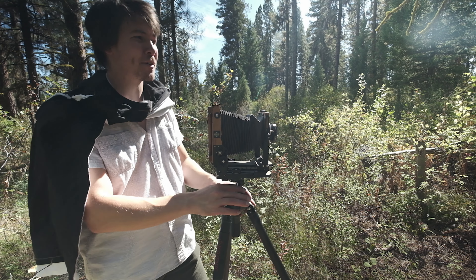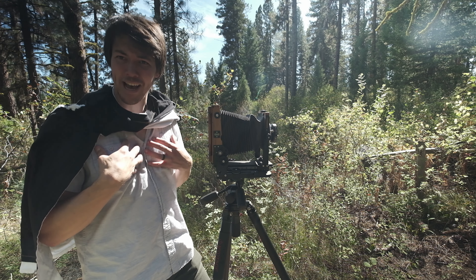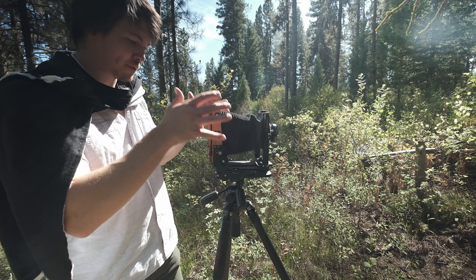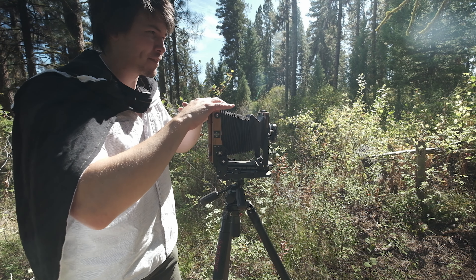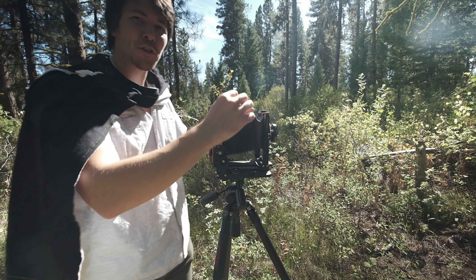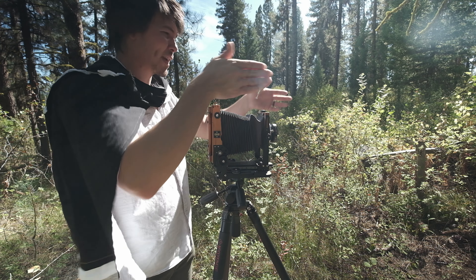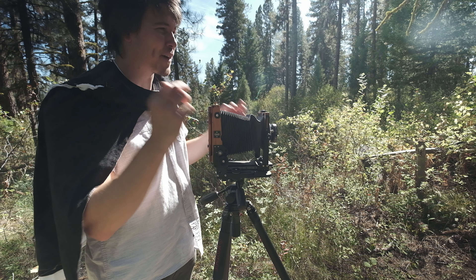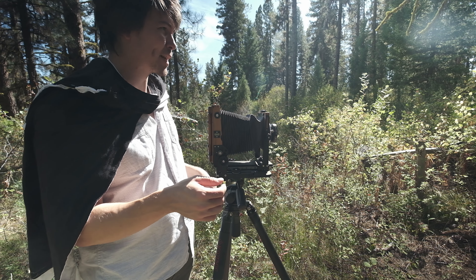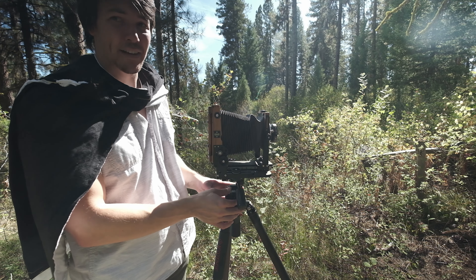If you're looking for a full large format tutorial, this is not the video for you — there are better tutorials out there. I'll just tell you what I tend to do after quite a bit of time taking pictures. I start off leveling my camera, making sure everything forward and back is level. I like the basic composition, then I fine-tune it using the standard movements: up, down, left, right, swings, and tilts. I have to be quick though because the light is not on my side.